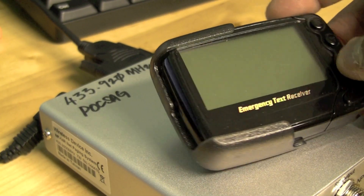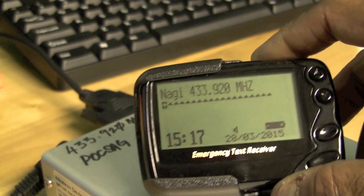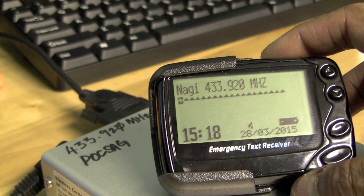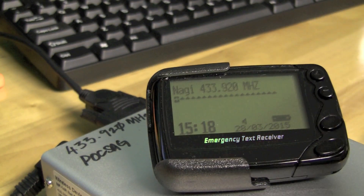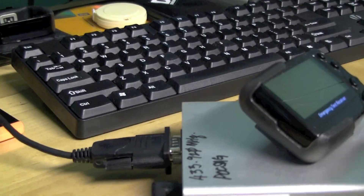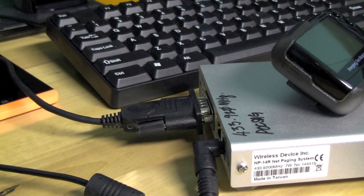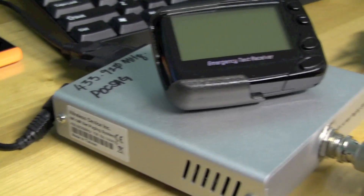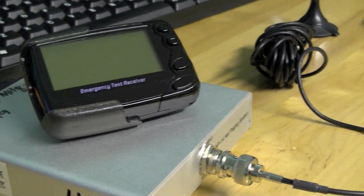That's the pager powered up — that's what you see when you first power it on: it shows you the time, your name, what frequency it's operating on, etc. I've hooked up the RS-232 serial-to-USB cable to my PC and the power supply, and the antenna is hooked up to the BNC port on the front. That's pretty much it — it's a fairly straightforward connection of cables.